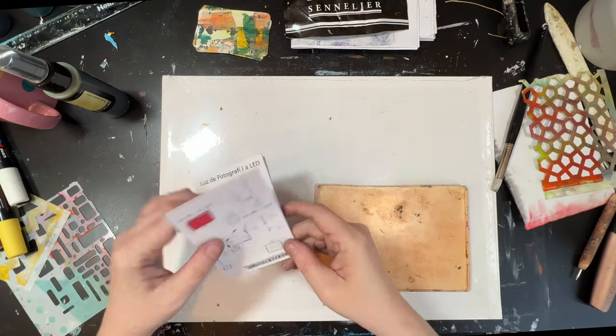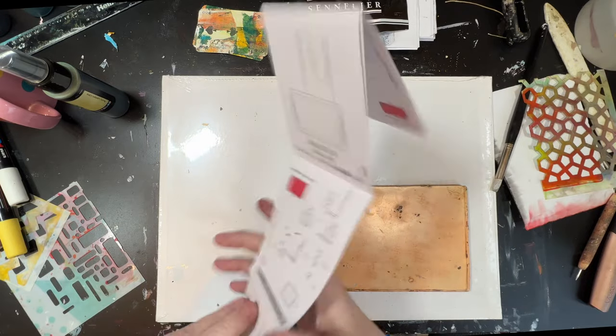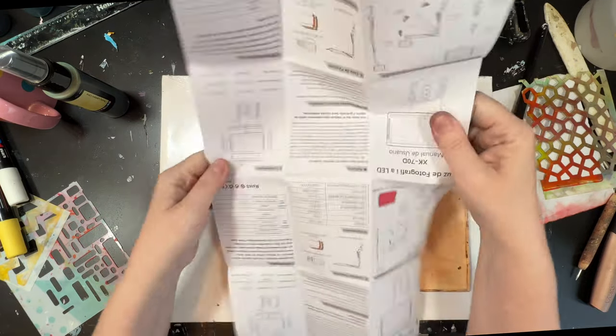Hi, welcome to Quirky Queen's Journals, my name's Kirsten. Today I am making little abstract art pieces using the gel plate and other media.